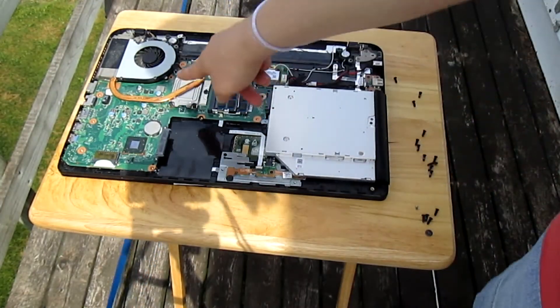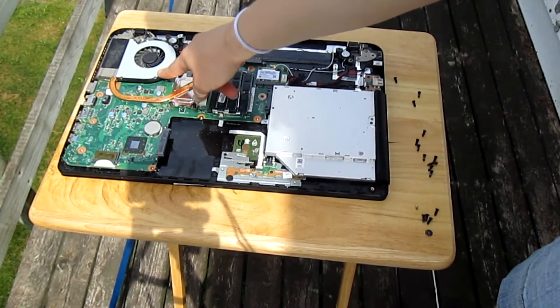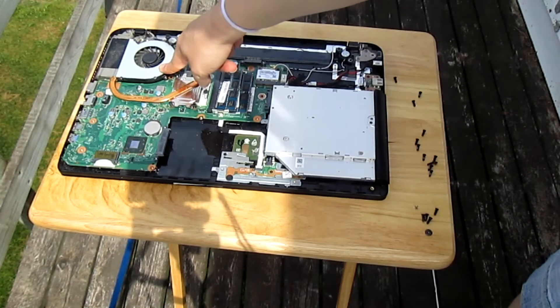Once you do that you're going to remove the screws holding the fan in place. Now on some laptop models this metal plate here comes off. On my laptop it doesn't come off, so I'm going to remove the screws holding the fan in place.